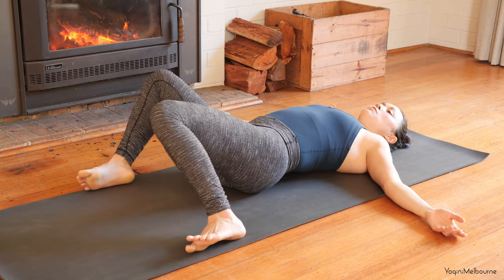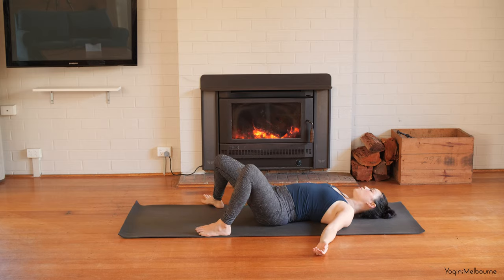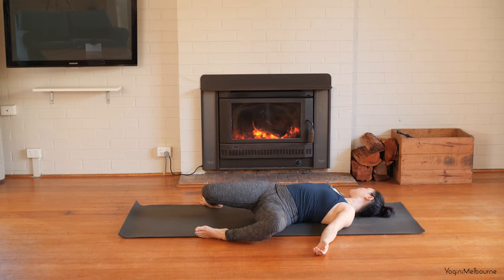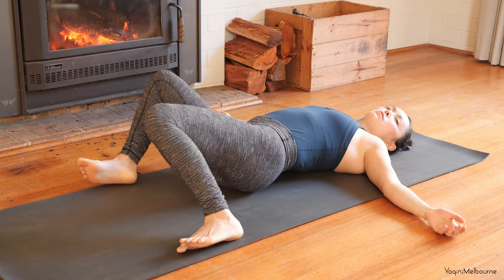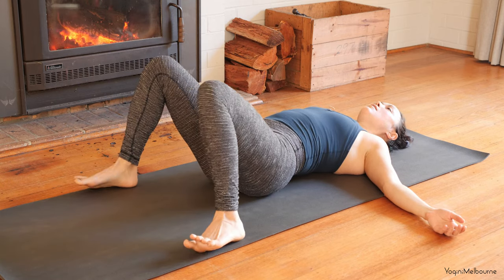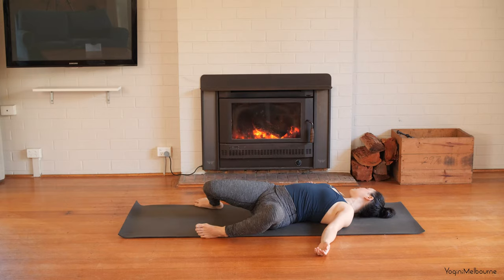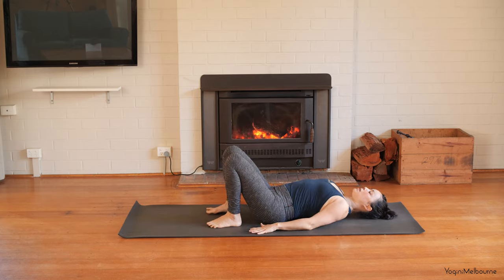Dropping the knees over to the right hand side, turning the head to look over the left shoulder. Then inhaling the legs back up through centre, dropping them to the other side. Turn the head to look over to the left. Inhaling through centre, dropping the knees over to the right, turn the head to look over to the left. Inhaling centre, dropping the knees to the left, head looking to the right. Inhaling, bringing the legs back up to centre. Bring the feet in hip distance apart, arms down by your side.